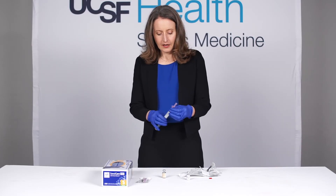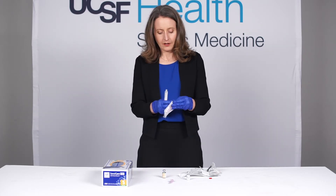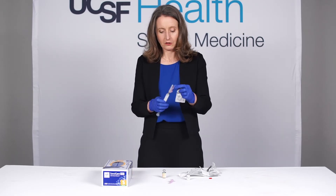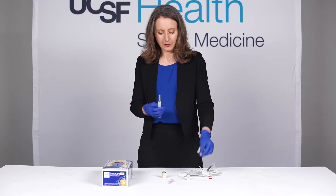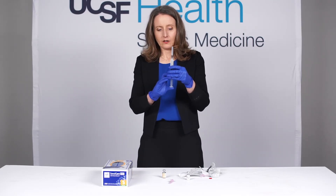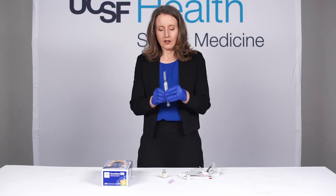You can cap the safety and then take off the needle that you drew up with and put a fresh needle on the end of the syringe, because this is what you're going to use to inject the patient. I like to take the safety off because it sort of gets in the way. Lastly, just remove any air from the mixture in the syringe and you're ready to go.